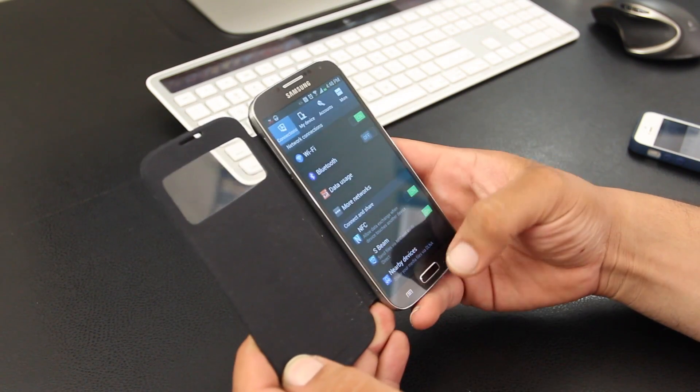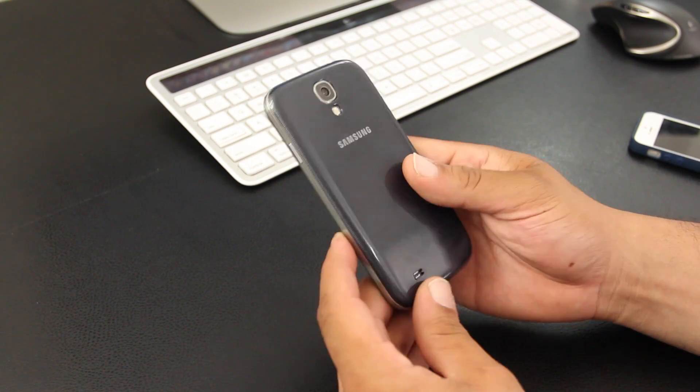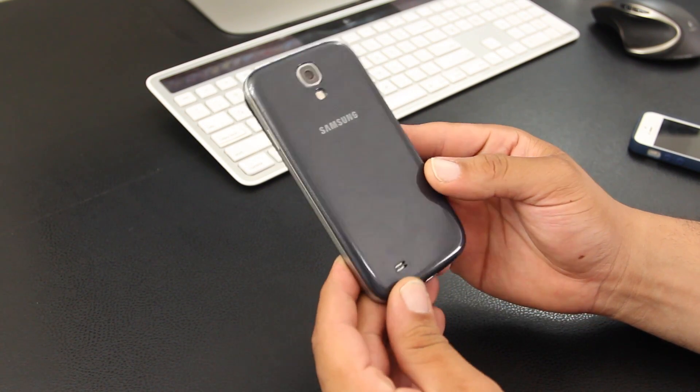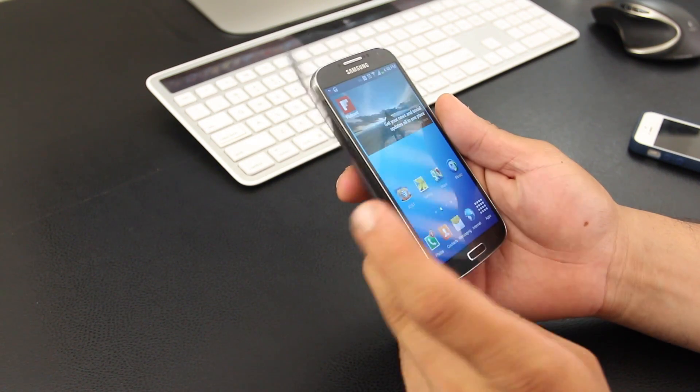I will have the pricing and availability down below just in case you guys are interested. Check out the Galaxy S4 video coverage by clicking on that link — the full review should be up soon. You can follow me on Twitter at Mr. Crazy 1870, same thing with Instagram, and also feel free to check out the site at looneytek.com.